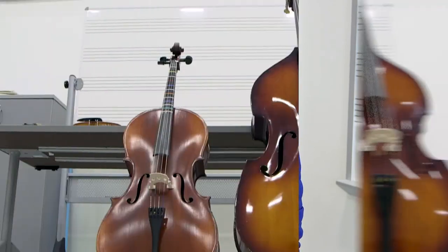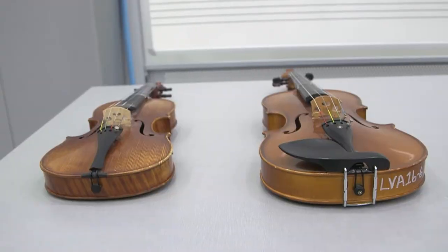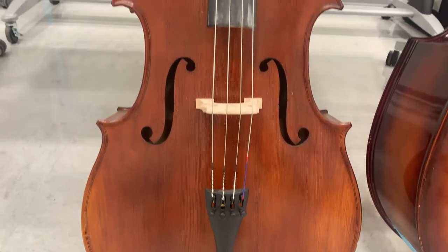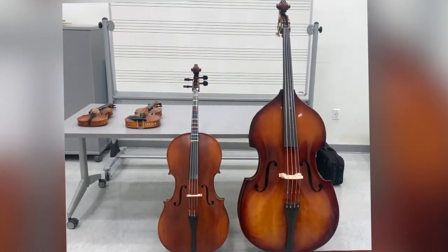Hi everyone, I'm Miss Sax and today I'll be introducing the cello and the upright bass to you. So you've seen the violin, the viola, and next in line is the cello. The cello is a little bit bigger than the violin and the viola, so you get to sit down with it.